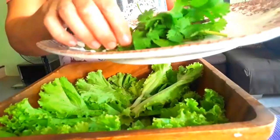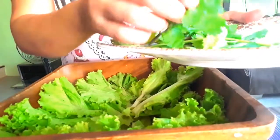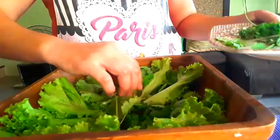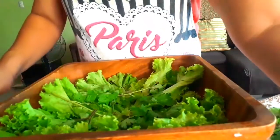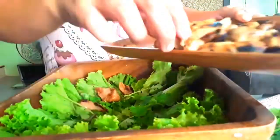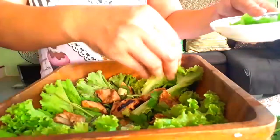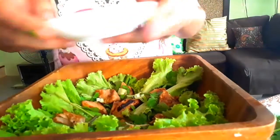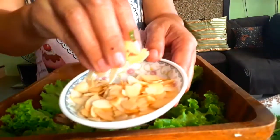My favorite herb is cilantro, or wansoy in Tagalog. I'm also going to put this here. And then I'm going to put some roasted almonds that we roasted a while ago.